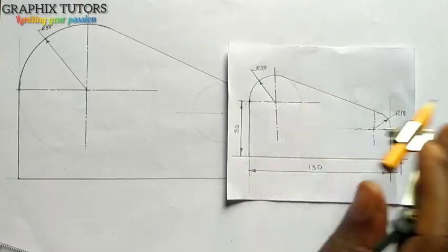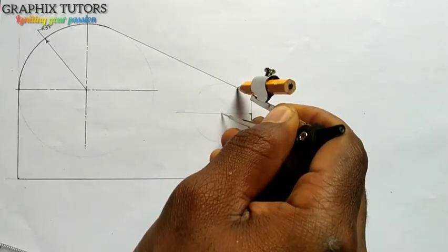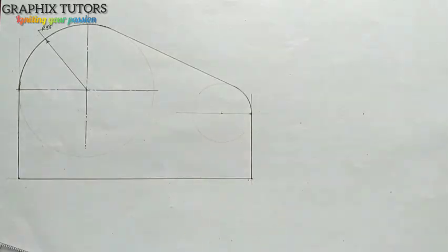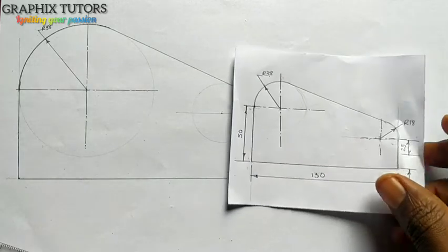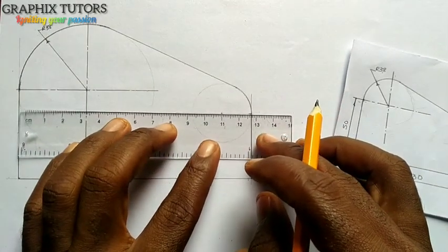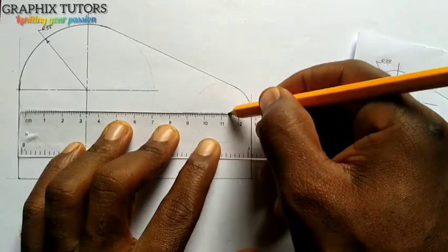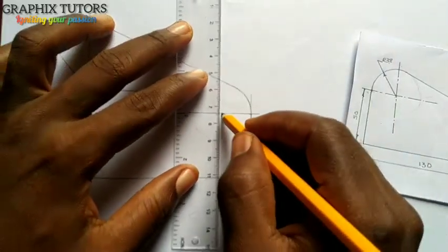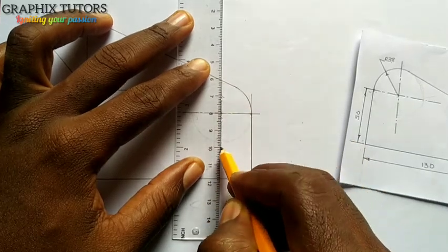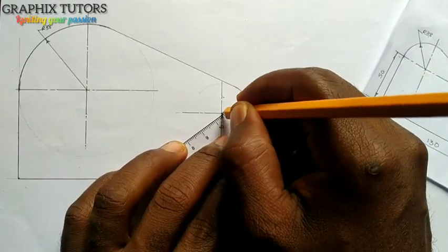I'll come here also and do the same thing from here. I'll draw my center line at this point — long, short, long, short. Here also long, short, long, long.